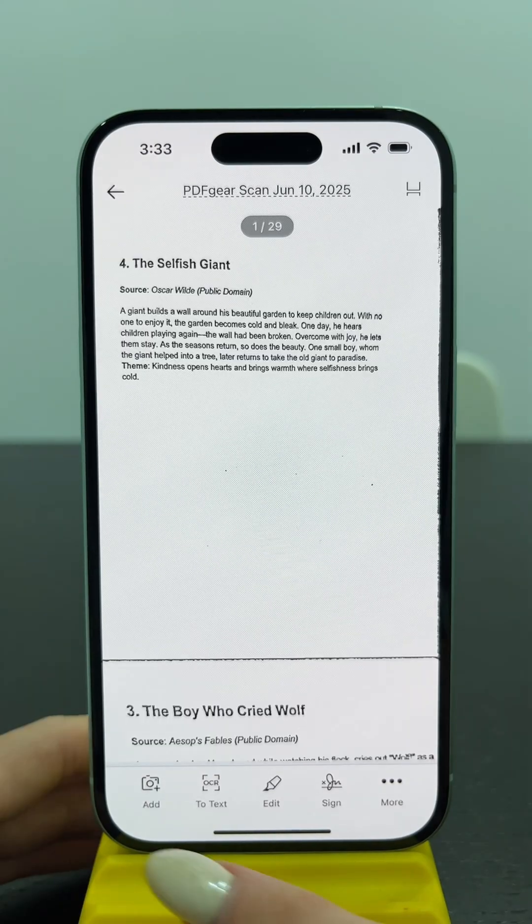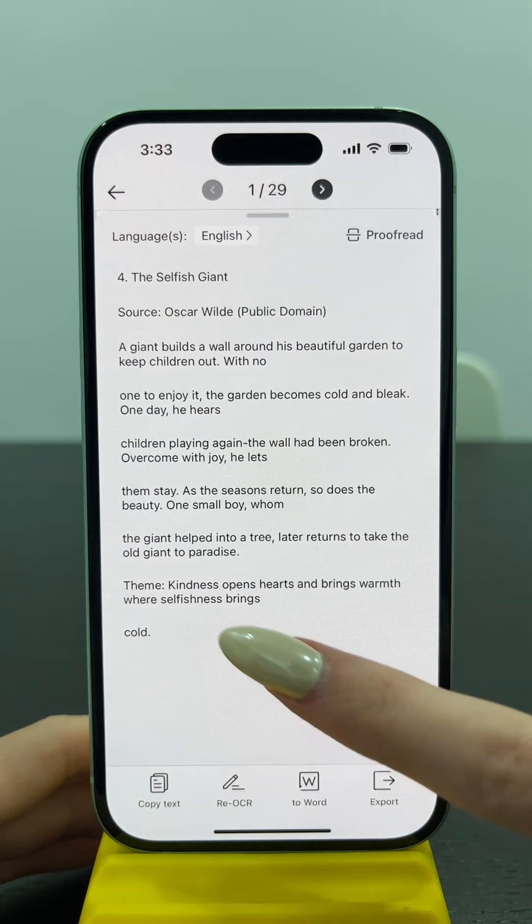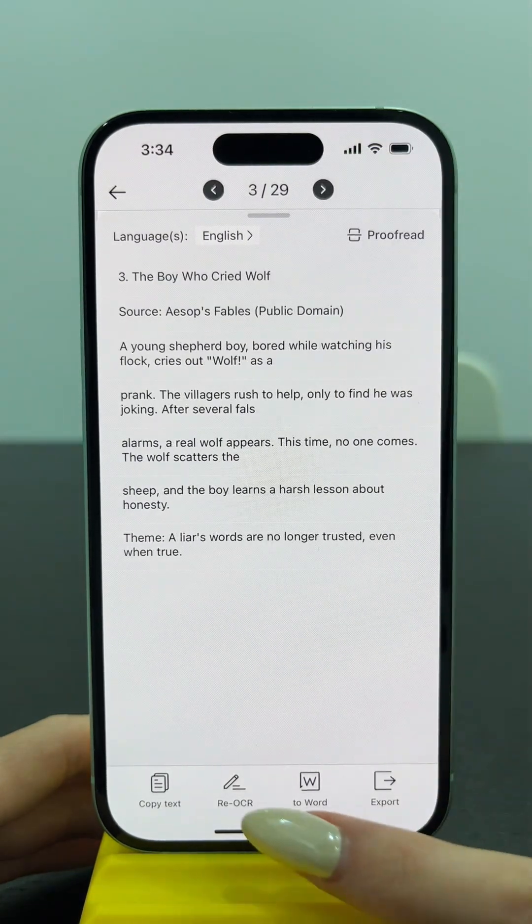After saving, you can also add pages, edit the scans, sign the file, and OCR the scans to text. PDF Gear Scan is a 100% free scanner for mobile phones. Download PDF Gear Scan and give it a try.